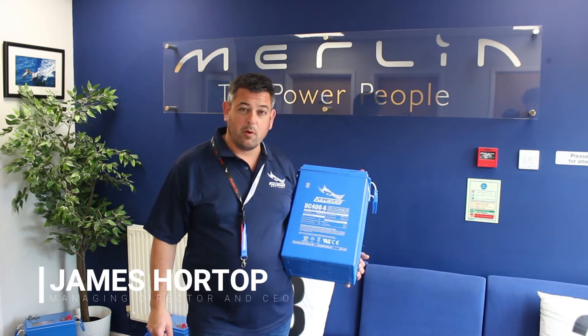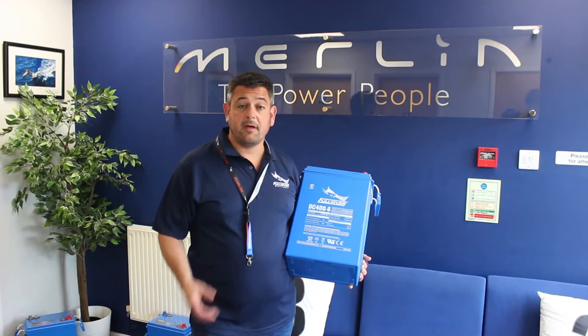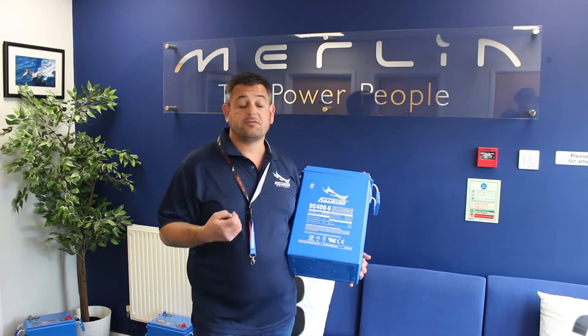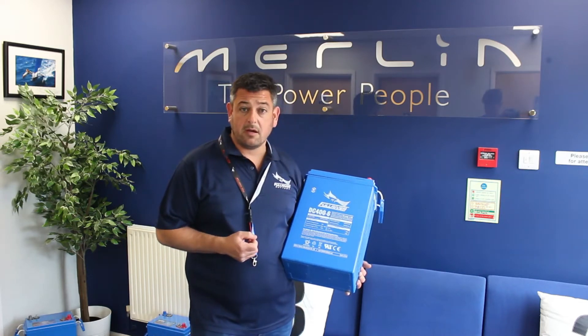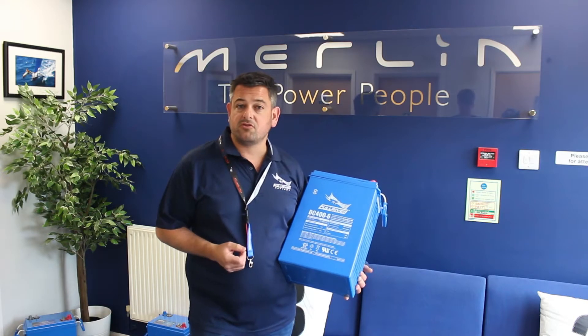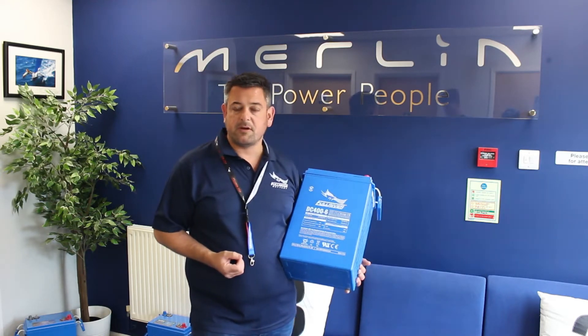Hello, I'm James Hortop from Merlin Equipment, we're the UK distributors for 4River Battery. The 4River batteries are a range of pure lead AGM technology batteries, and they're the highest quality batteries that we have been able to find on the market. This is a follow-up video to one that we posted fairly recently, where we were talking about some of the differences internally within a battery. However, quite recently we had an instance with a customer that I wanted to bring to people's attention because it really highlights why the 4River batteries are something quite special.